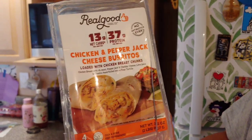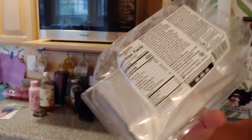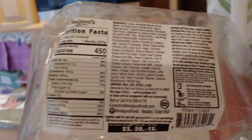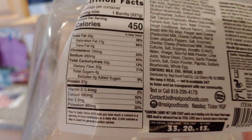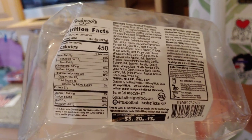13 net carbs, which is interesting — I'll talk about that later. And 37 grams of protein. So when I flip it over, nutritional facts: one burrito is 450 calories, and the saturated fat is pretty high at 85%. The sodium is relatively high — 980 milligrams, which is 43% of your daily value.